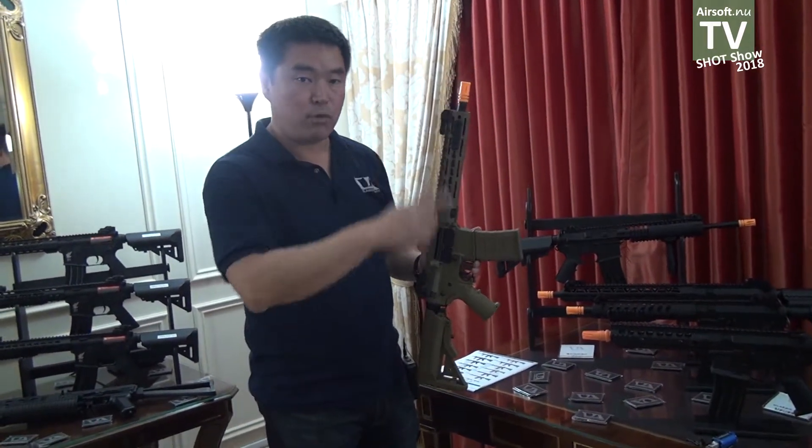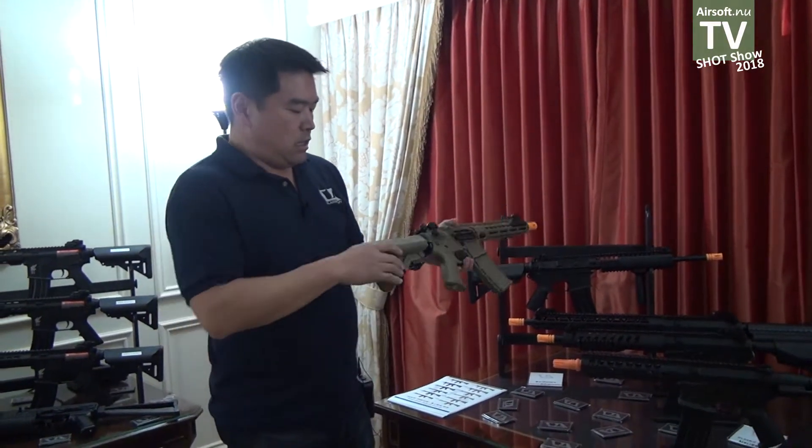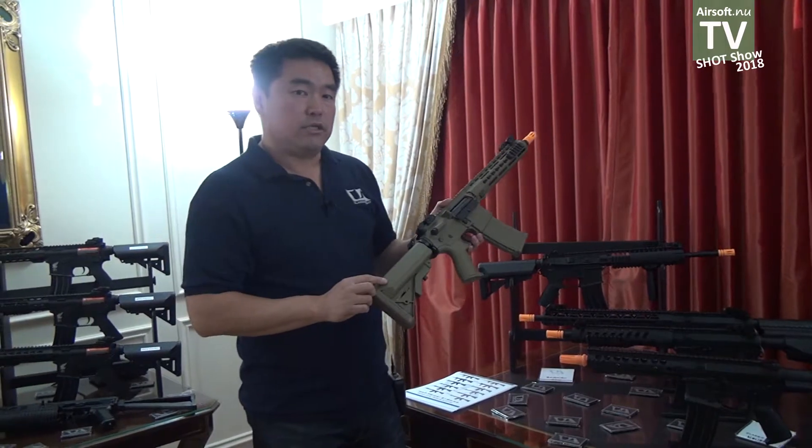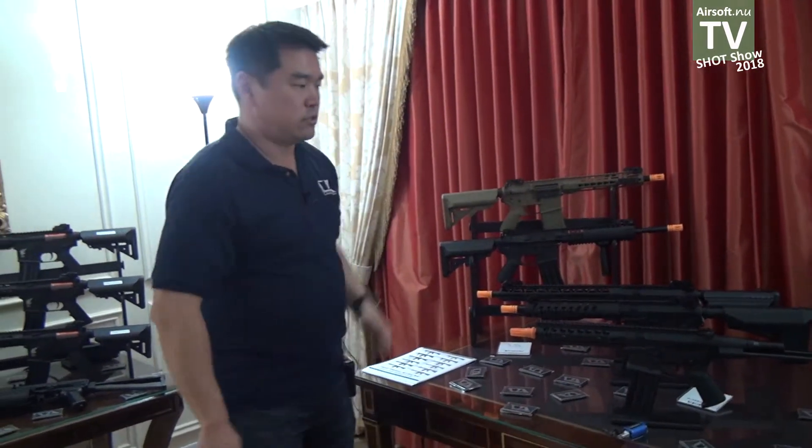This gun still comes with a 603 tightbore barrel, a standard ratio gear set, Dean's plugs in the stock tube, and it is priced right at under $200.